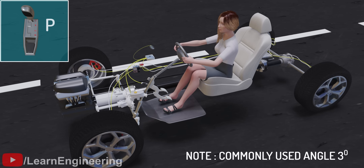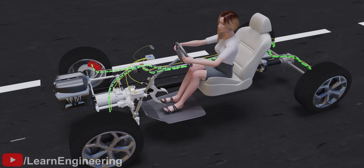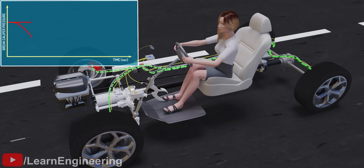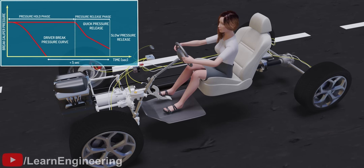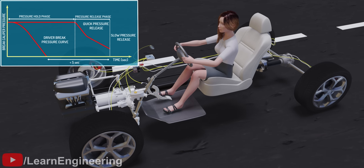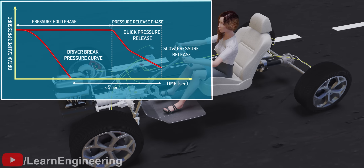If the inclination is more than a predetermined value and the vehicle is in drive mode, it activates the HSA, which means it will hold the brake like it did in the previous case. As the driver hits the acceleration pedal, the HSA doesn't release the brake suddenly, but rather releases the brake proportionally to the slope of the hill. The controller even calculates the rate of brake release based on the slope of the hill, which feels natural to the driver.